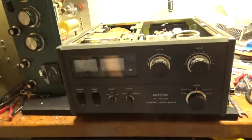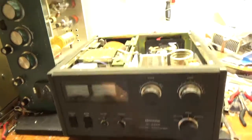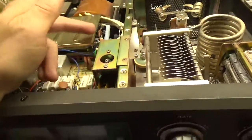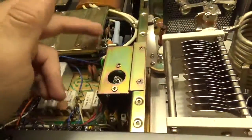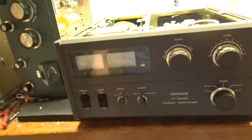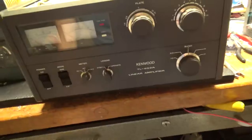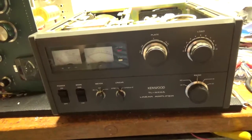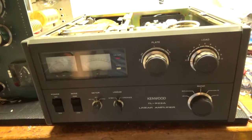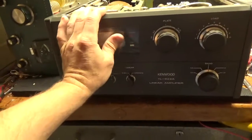I did all the modifications — you've seen those in other videos. Grounded the grids, added the strap over here, cleaned the rotary switches, added the glitch resistor, diode to protect the plate current meter. I did the 10-meter mod to this. Just waiting on a new set of tubes — I have two more to do. There's one there and one on the other side of the bench. Heath should get SP200 today, so when I get his tubes I'll test it, and then he wants me to wire it over to 220.